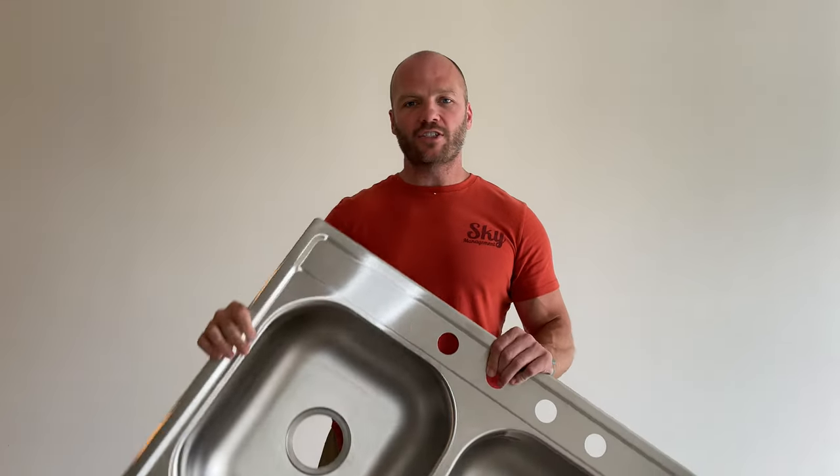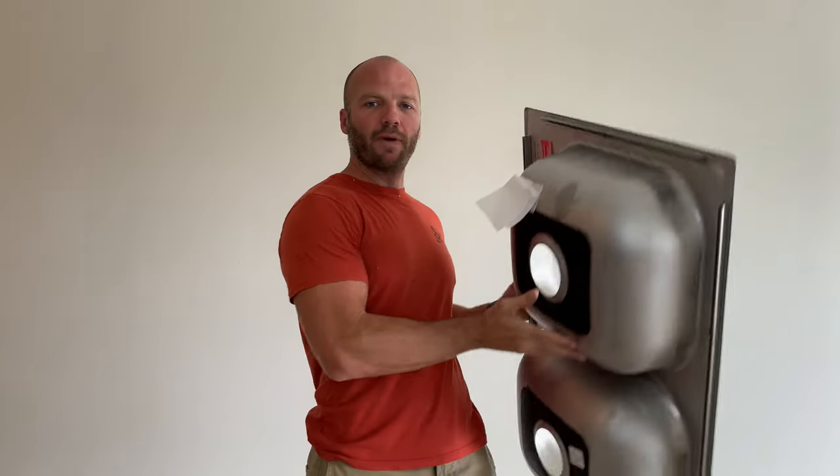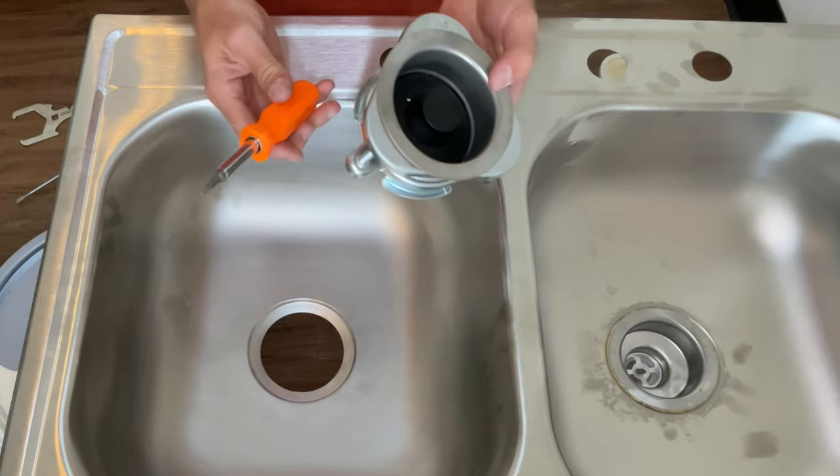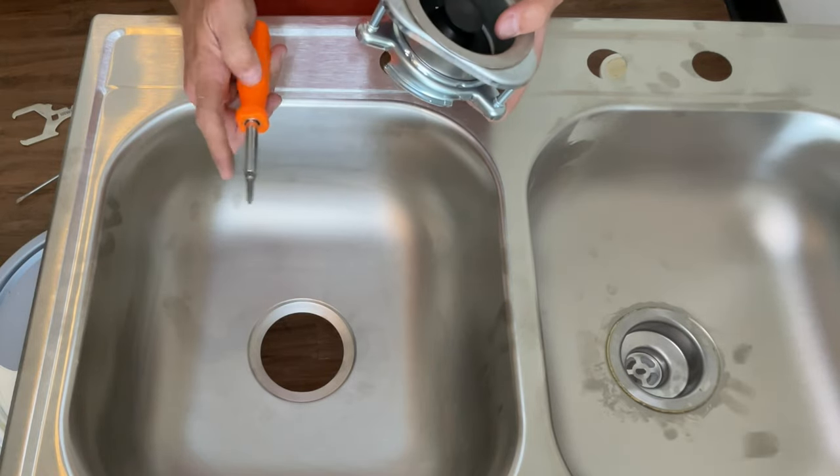For our demonstration I'm going to be using a stainless steel sink that is not attached to the countertop, so that I can show it to you from the back side and you can get a better view. To install a garbage disposal drain assembly, the only tool you should need is a Phillips head screwdriver.